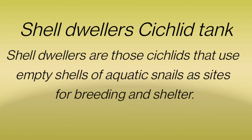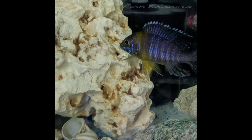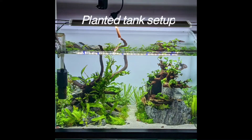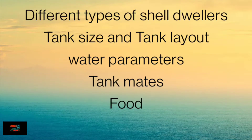Hello friends, today let us talk about shell dweller cichlid tanks. These are tiny little cichlids from Lake Tanganyika. Today let us talk about different types of shell dwellers, tank sizes, what tank is suitable for them, the layout, the structure of the tank, the water parameters, the tank mates, and the different types of food they eat. Let us talk about these in detail.